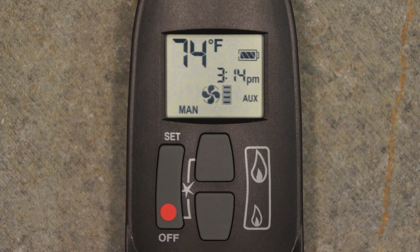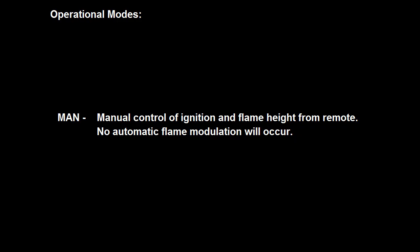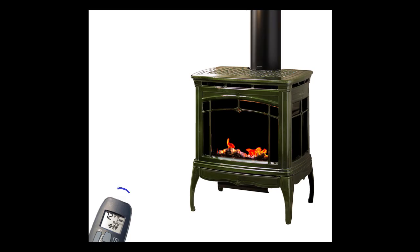Now that we are familiar with navigation around the remote control, let's discuss manual appliance operation. Manual mode allows the user to control the appliance ignition and flame height manually. When commanded to do so from the remote, the appliance will increase or decrease flame height based on gas flow, not temperature.